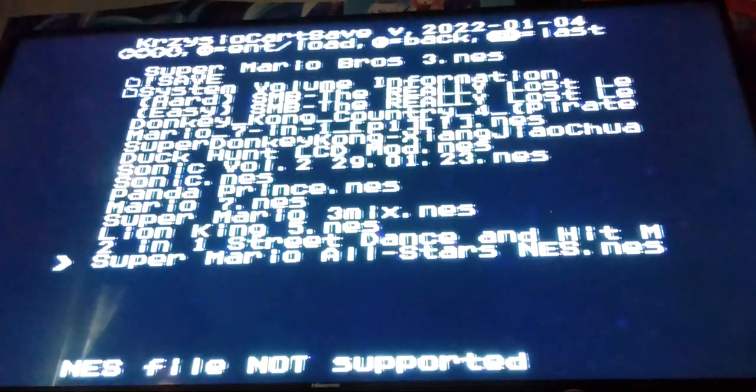And Super Mario All-Stars NES — which is literally a compilation of Mario, Mario Lost Levels, Mario 2, and Mario 3 — for some reason that one's not supported, which is sad.